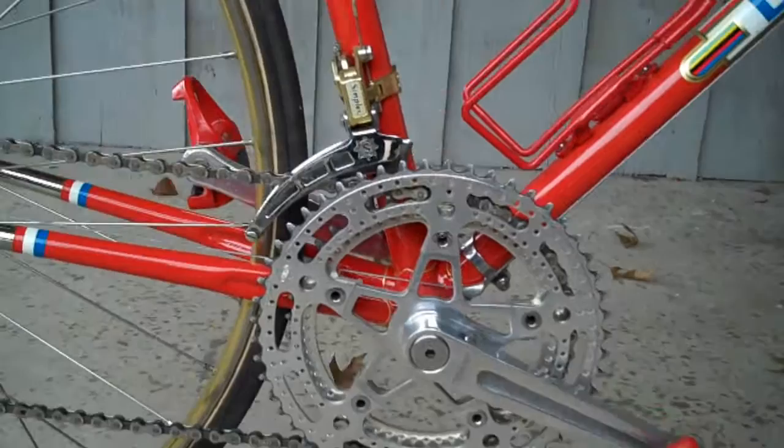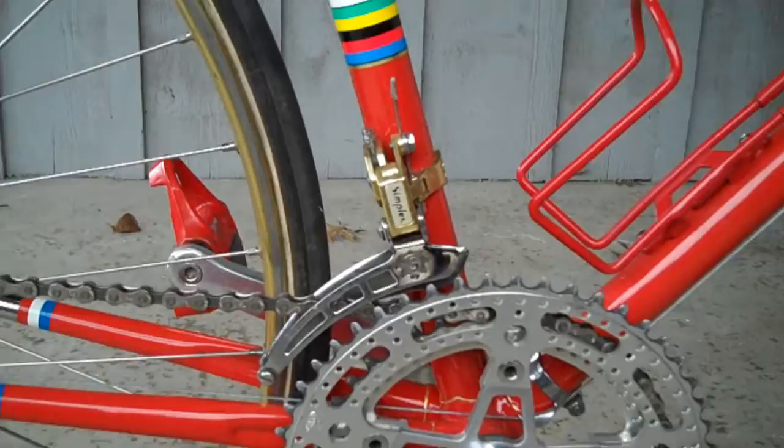The front derailleur was originally a Simplex Criterium. And as you can see, this is now a Simplex Super LJ Gold.